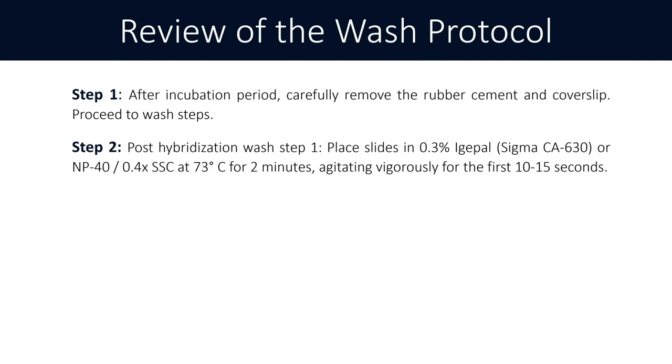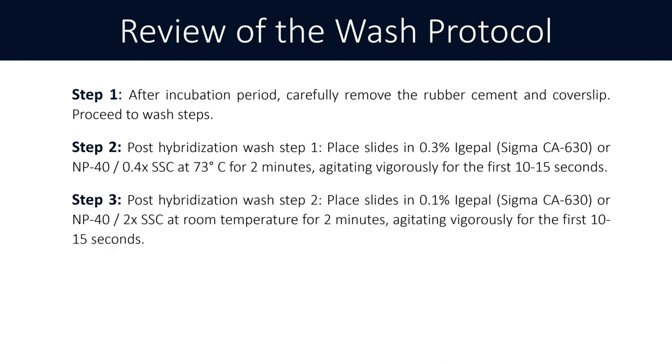You want to agitate vigorously for the first 10 to 15 seconds. Step three is your room temperature wash: 0.1% IGEPAL or NP-40 and 2x SSC at room temperature for two minutes, and again you want to agitate vigorously for the first 10 to 15 seconds.